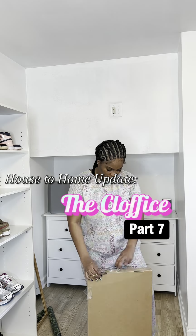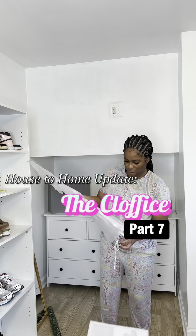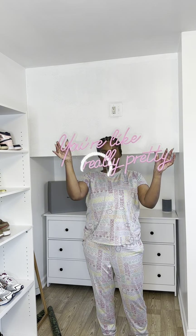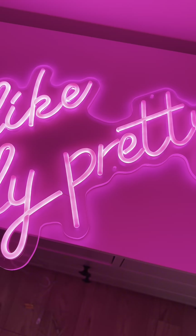What's up crew! Welcome to part 7 of the Clawfish series, and today I'm going to do this corner over here. First I'm unboxing my LED light, and I went with the Mean Girls saying 'you're like really pretty' — because if you know Mean Girls, then you know.